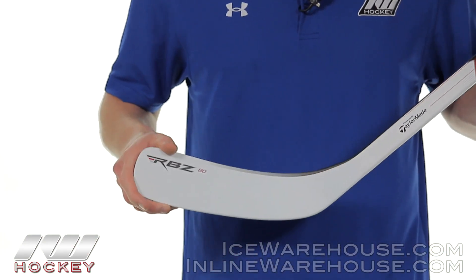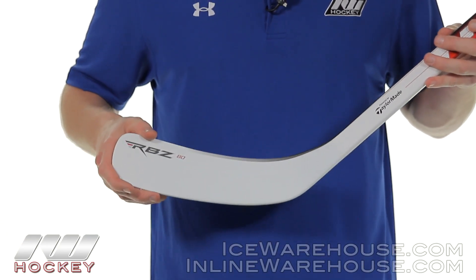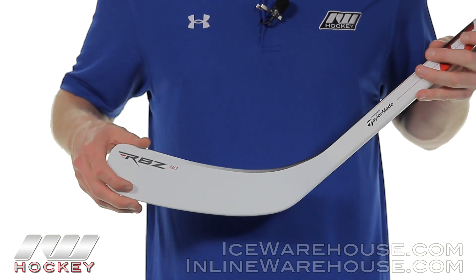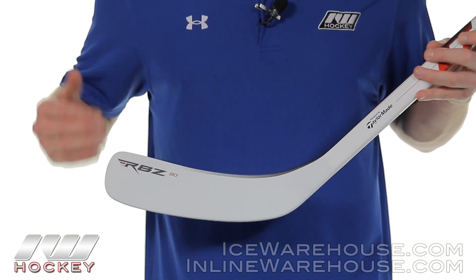Going into the blade, this is where we see the big upgrade from the RBZ40. This has a redesigned Speed Blade — their Speed Blade 2 — which decreases the number of speed channels from last year's, but you're going to be even more efficient at transferring energy from your blade to the puck. In easier terms, it's going to give it even more pop off the blade.